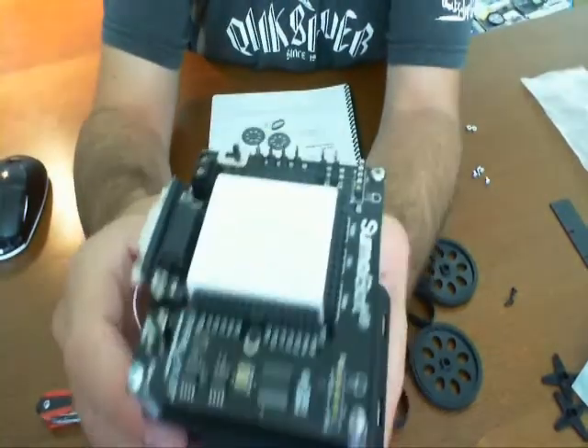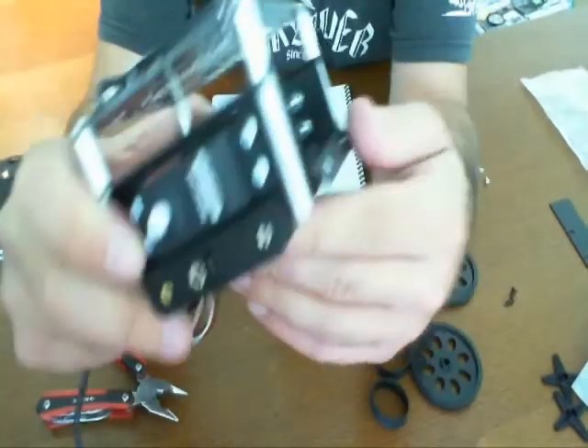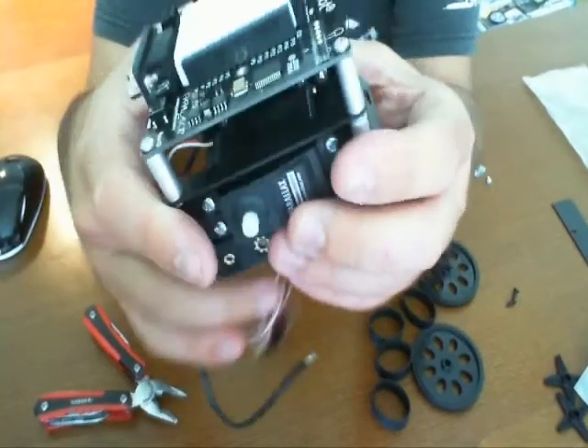There we have it. We've now mounted the PCBs on the actual chassis. We've got the servos and we've got the battery box underneath. And that completes step five.